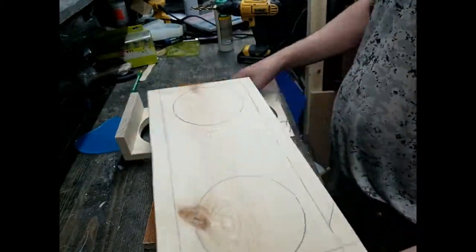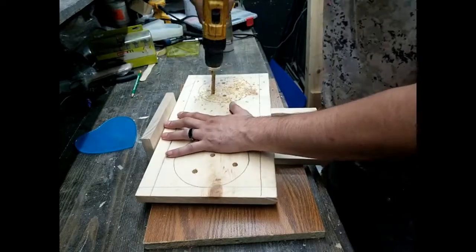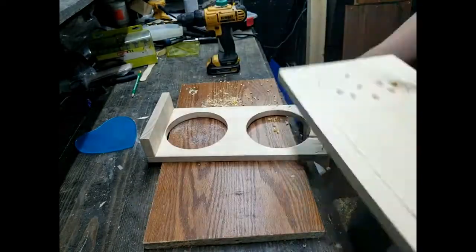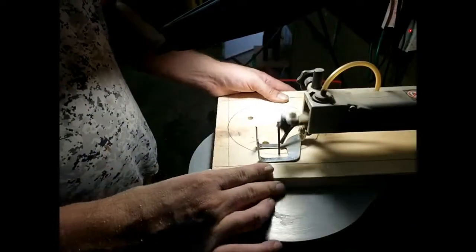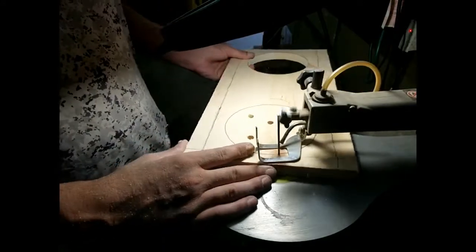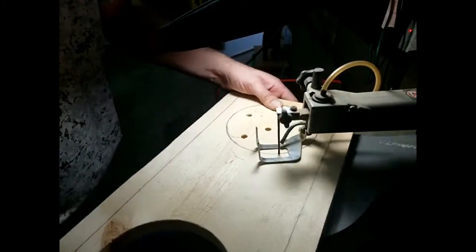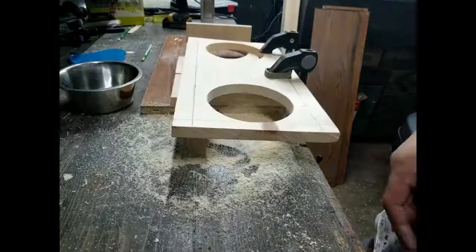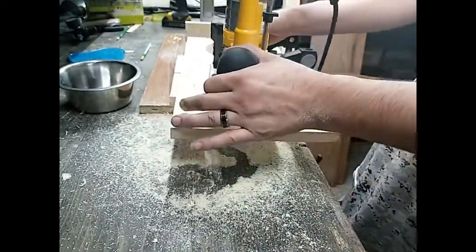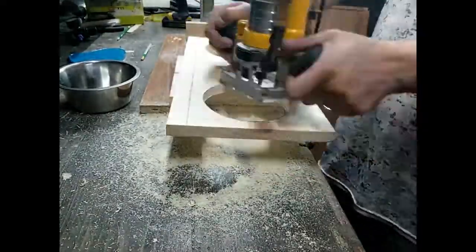I like to drill multiple holes just in case on the scroll saw, in case I need them. This next part was not planned — she just happened to be there and was there throughout the entire build. This next part is me routing the holes a little bit wider so the bowl would actually fit flat so I would not have a wobble.